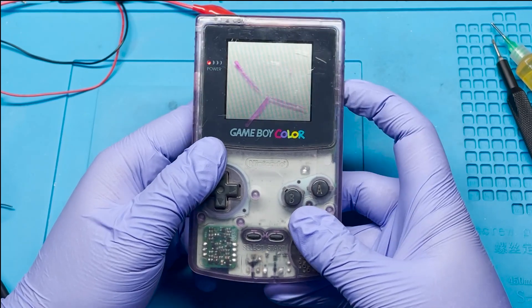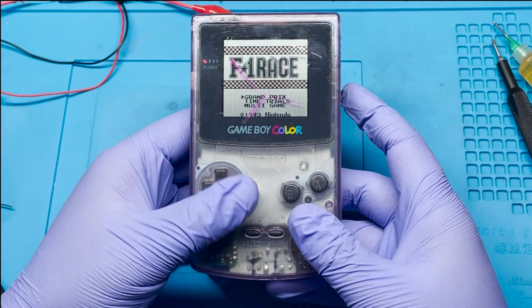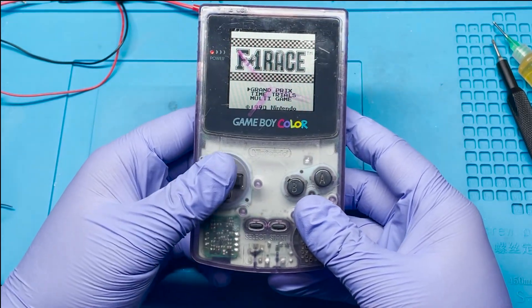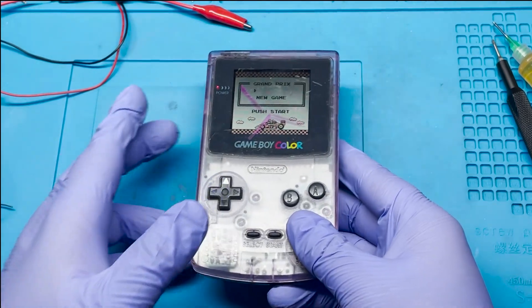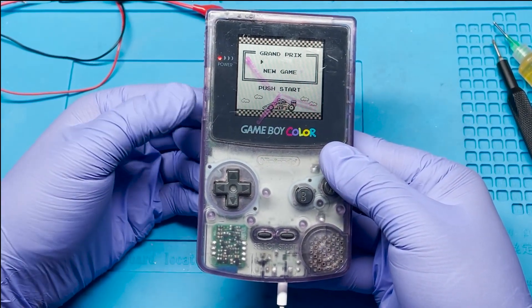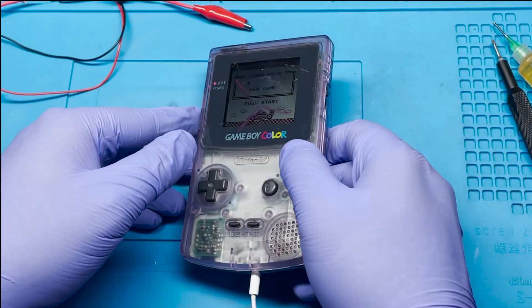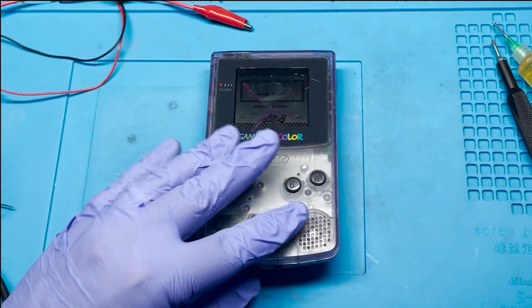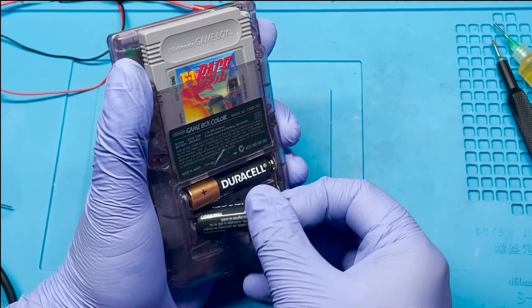Let's go ahead and power it on. It looks like it's on but I'm not getting any sound. Let me test the headphones real quick. It looks like the headphones are working but I'm getting a lot of interrupted static in between both ears. Everything seems to be working except that volume wheel, so let me go ahead and take a look at that.